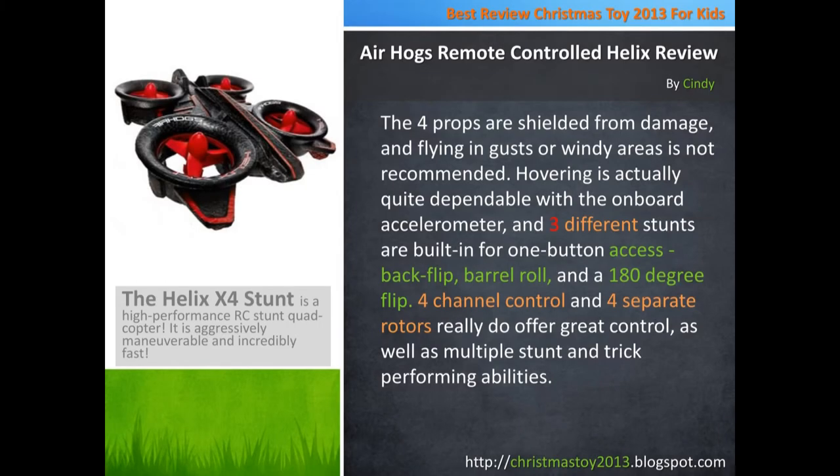The 4 props are shielded from damage, and flying in gusts or windy areas is not recommended. Hovering is actually quite dependable with the onboard accelerometer, and 3 different stunts are built in for one-button access: back flip, barrel roll, and a 180 degree flip.